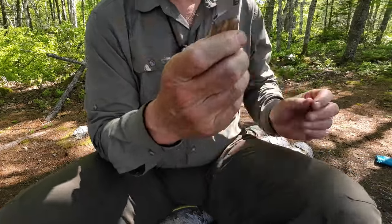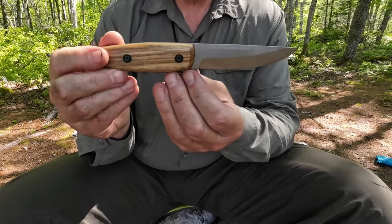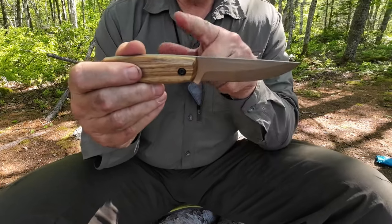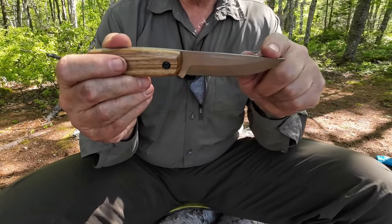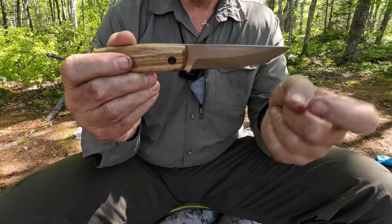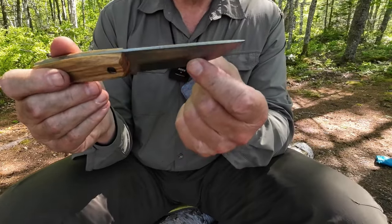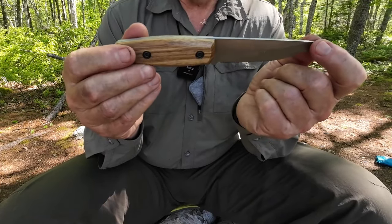Now let's get into the design. This is known as the Modern Pucco and it does have a very classic Pucco look, but it is modernized. Starting with the blade, there is a slight drop from the handle forward to the tip — the spine is flat all the way down with no change, dropping continuously. At the same time, the blade edge curves continuously towards the tip and is quite fine at the tip. This should be a good carving knife, but I'll get to that in a moment.